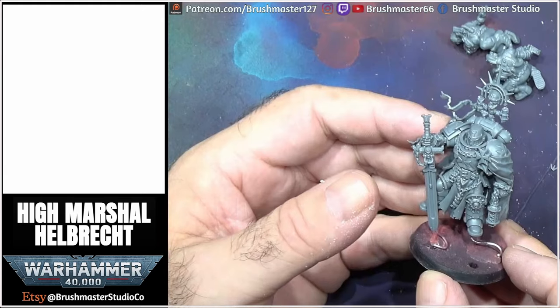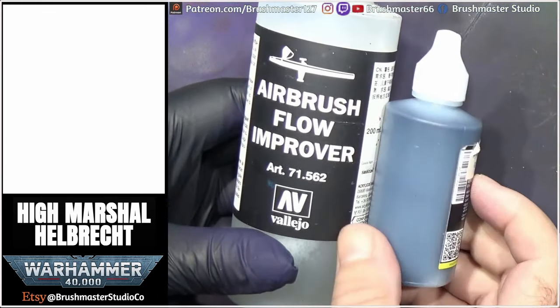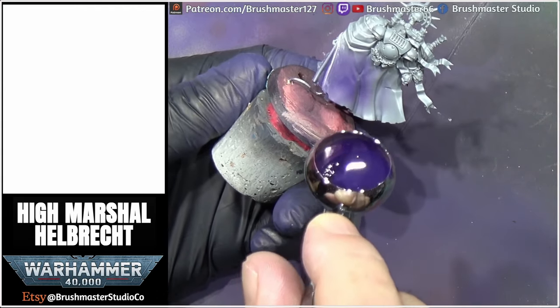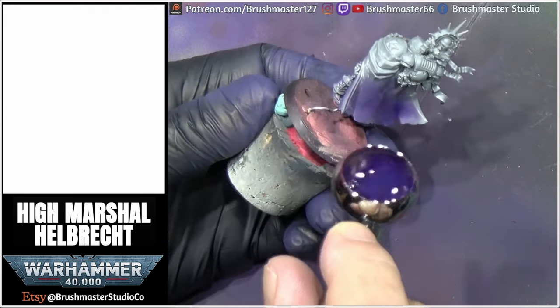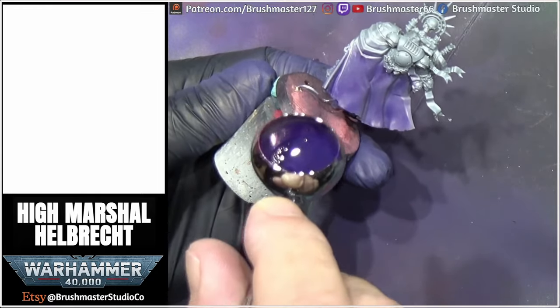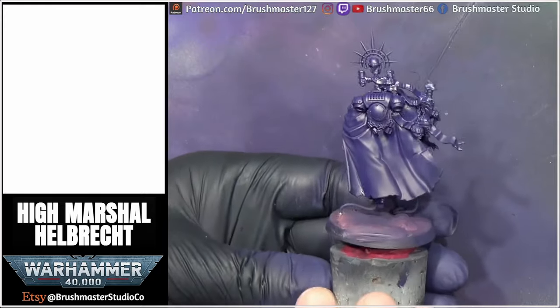Now airbrushing him — I mixed a four-to-one mix of Airbrush Flow Improver and the Amethyst Blue from Arcus Hobby. I love this colour to work on, this really deep violet colour. I gave it two or three coats and got a really good covering all over.